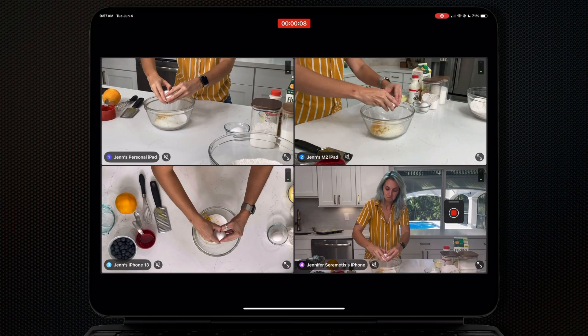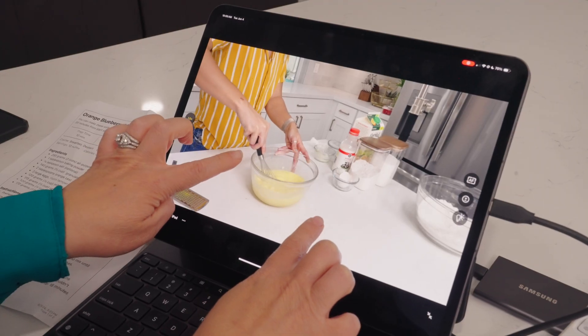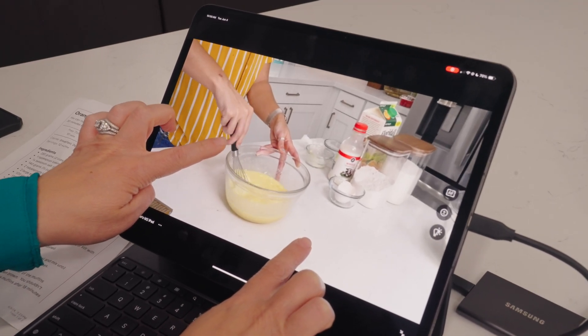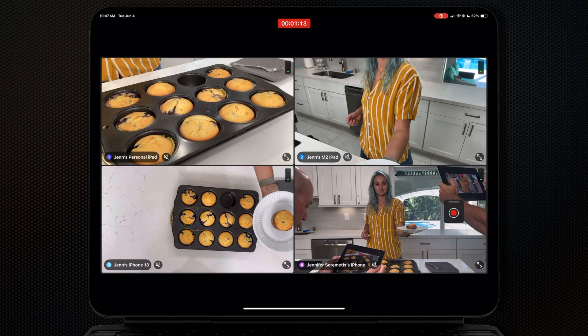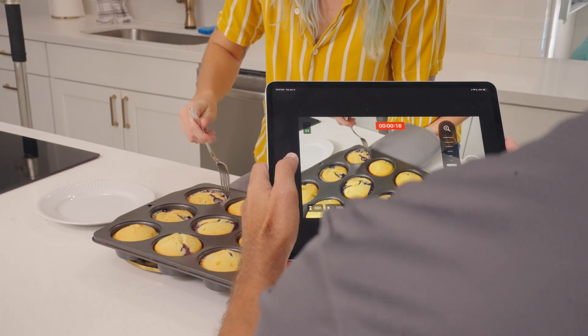Once we started the shoot, not only could I see what every camera was seeing, I could actually control the settings of that camera, control the zoom, and start and stop record all remotely — so the camera ops didn't have to do anything but point the lens at the action.